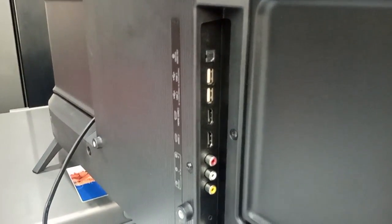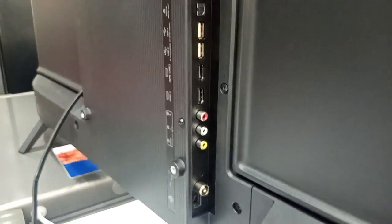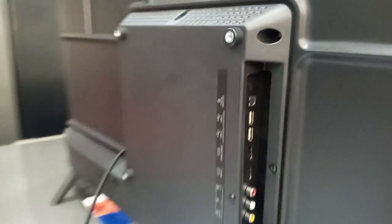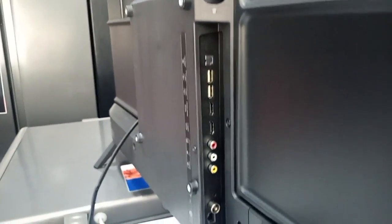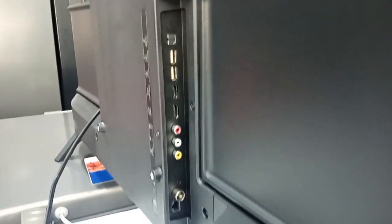These are the ports on the TV — it has two USB ports, two HDMI ports, and an AV port. Take a good look at it. They are usually located on the side like this, not at the bottom of the TV. This is the original iSense television.